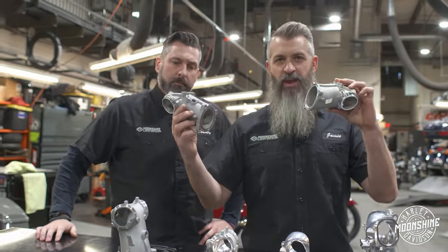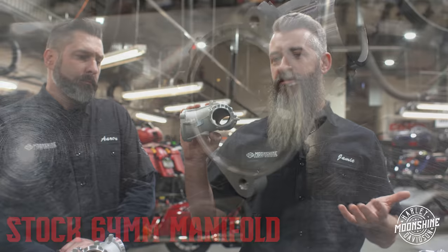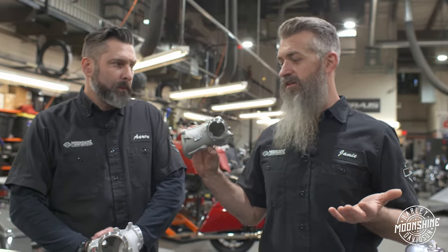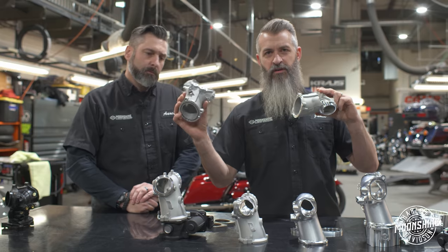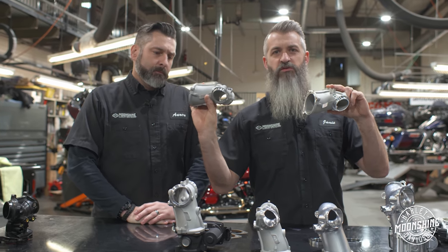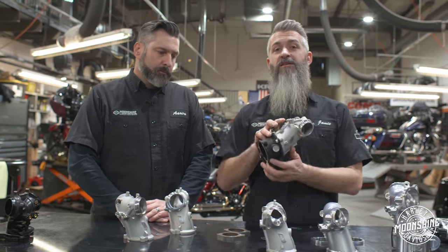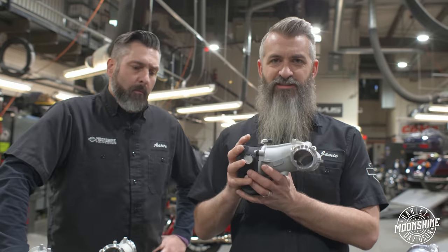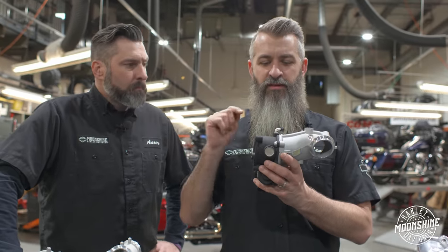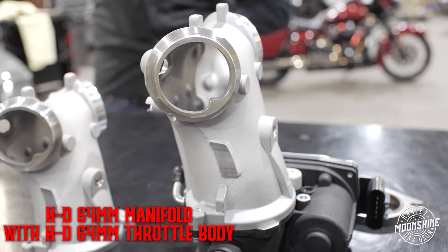We were running the 55 for cam jobs, then we started playing with the Harley-Davidson 64 with the vanes — significant gains. We were worried we'd see some drops on the dyno charts but didn't experience anything; all this did was increase everything. If you're on a budget, the 55 is great because it works with your stock throttle body. If you have enough money to purchase the throttle body with the manifold, we keep a combo kit in stock — stage twos benefit from this all day long.